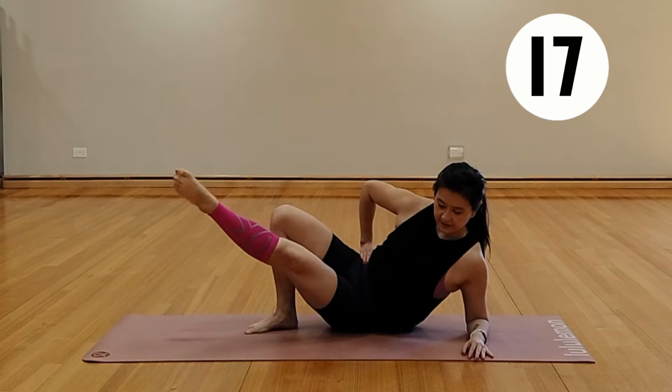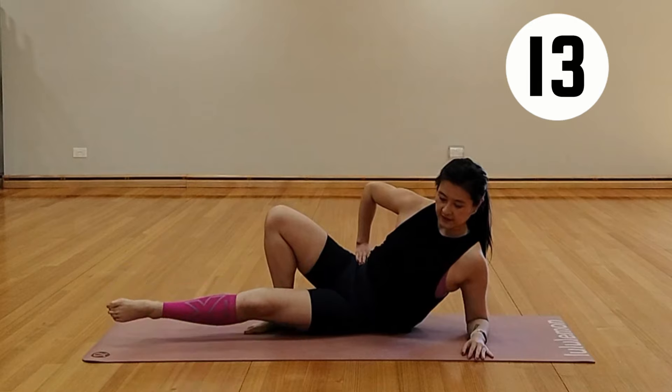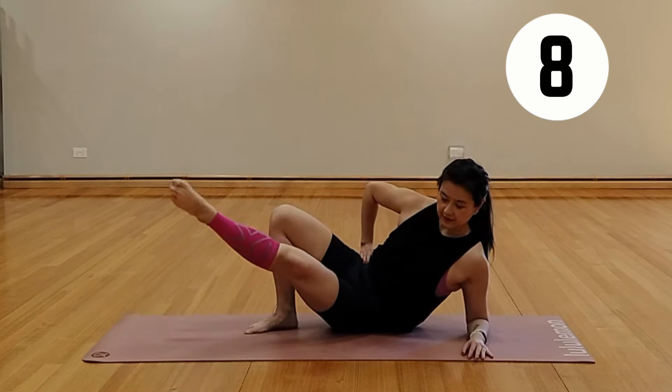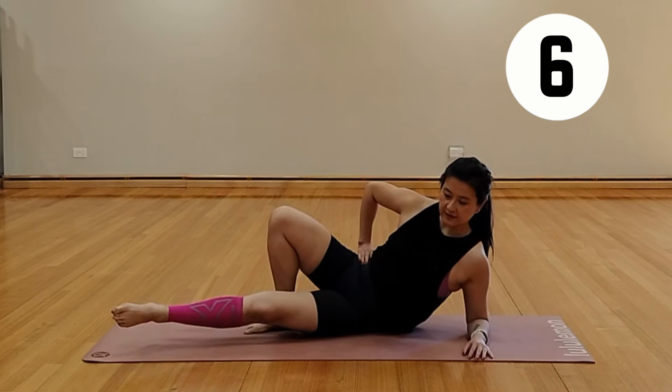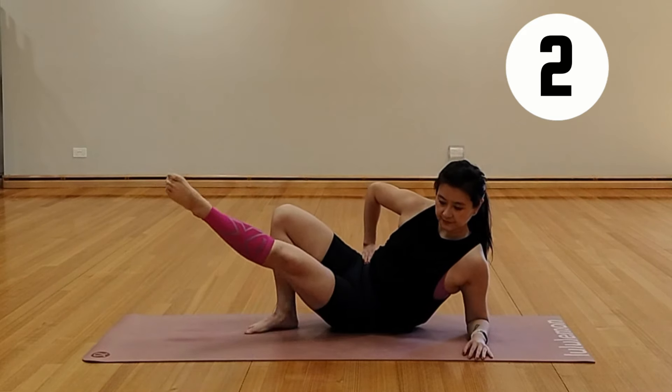It takes the pressure off your lower back to lift up that leg. Keep lifting, we're almost done. These are definitely inner thigh work right here.